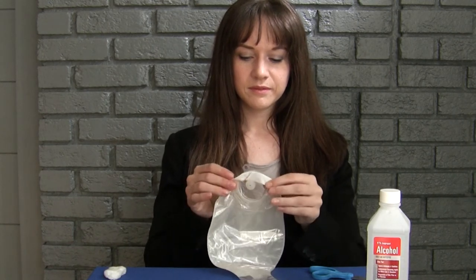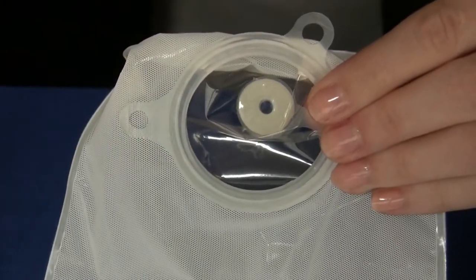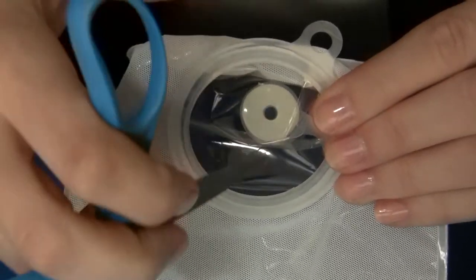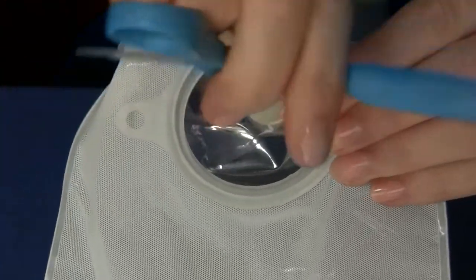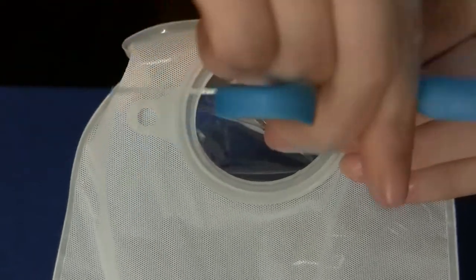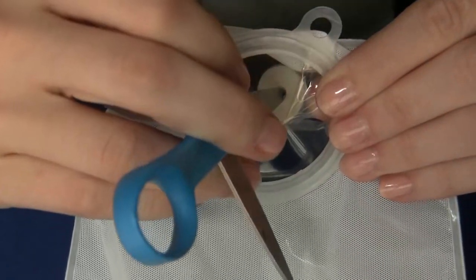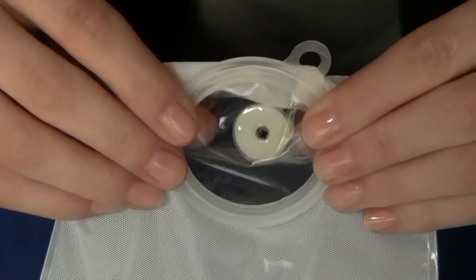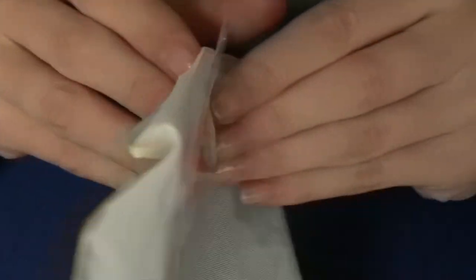To create the hole for your Osteo Easy Vent, pull the vent's side of your pouch down, opposite the stoma opening. Use one blade of the scissors to puncture the pouch material currently covering the hole of the Osteo Easy Vent and twist the scissors until the pouch material is removed. The hole you create should be the same size as the hole of the Osteo Easy Vent.